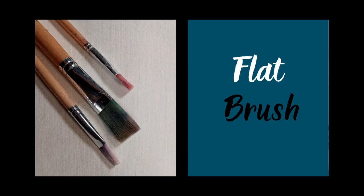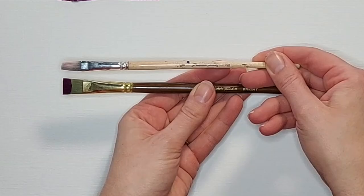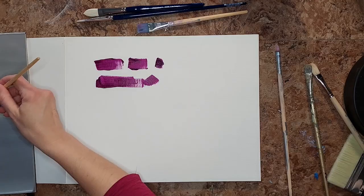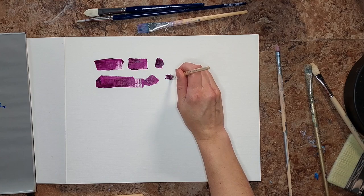In contrast, the flat brush has longer bristles for the same width — or a shorter width for the same length, depending on how you want to think about it. You're going to be able to load more paint onto it for a longer pulling stroke.